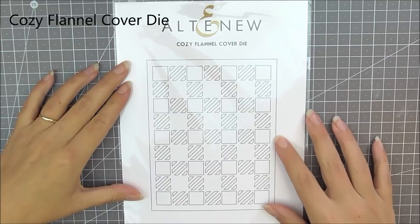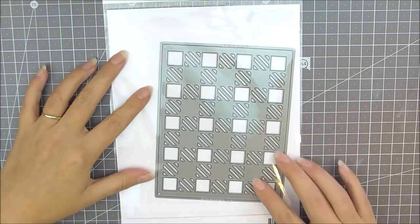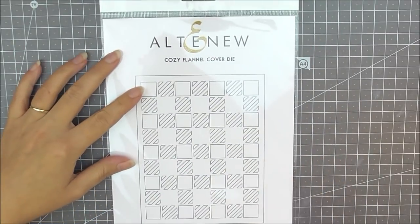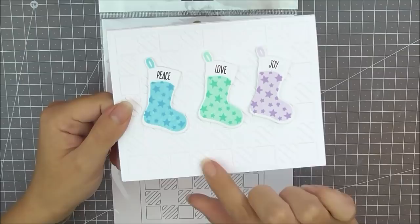Next up we have the Cozy Flannel cover die. This is a really beautiful and detailed cover die which is four and a quarter by five and a half, so it covers the front of an A2 size card perfectly. As you can see, the die cuts little strips in some of the squares and leaves some of the squares solid, giving you a really cool checkerboard look.